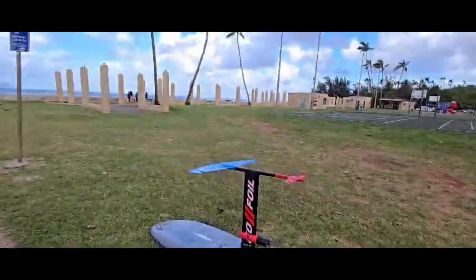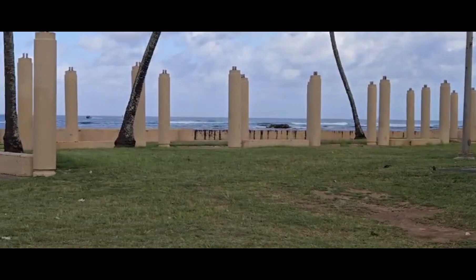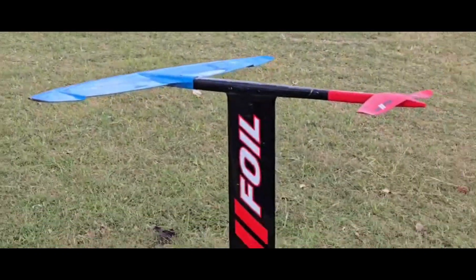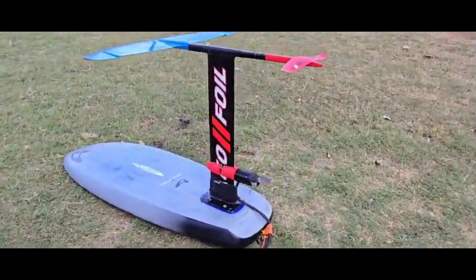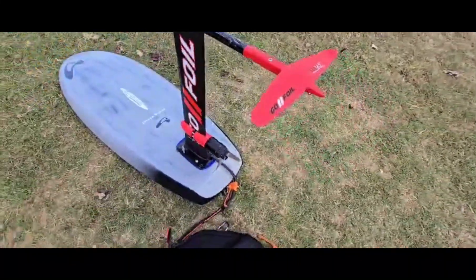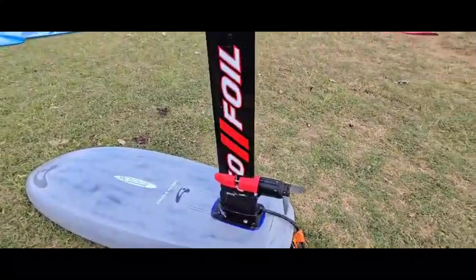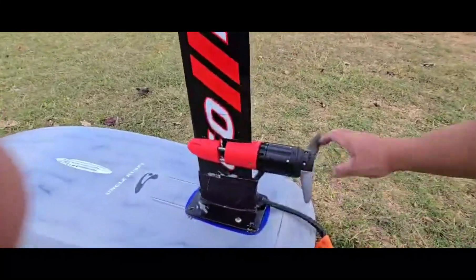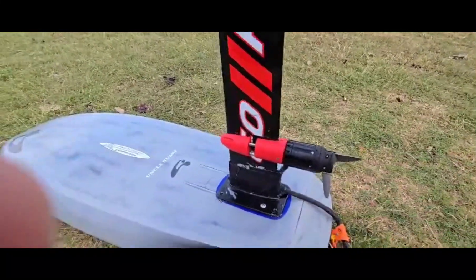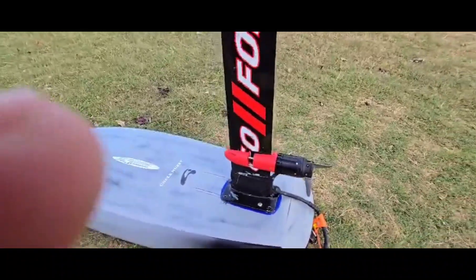We're at the beach with good waves, perfect for foiling — even better for a foil drive. We've got the Go Foil GT 1200 front wing, FTL 14.5 tail, and the Go Foil mast with the homemade faux drive. I call it a faux drive because it's fake — not a real foil drive, I made this one myself.